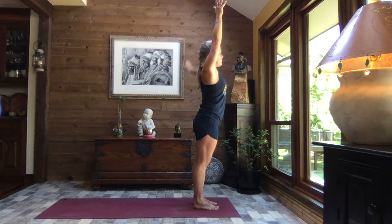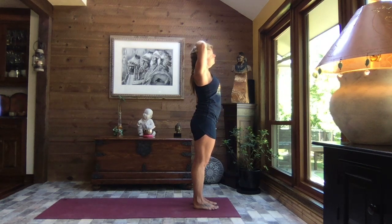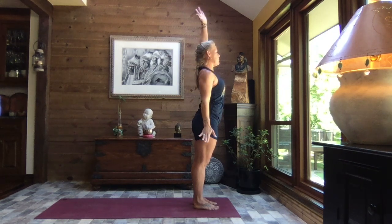Inhale, reach to the sky. As you exhale, release that left arm down, right forearm crosses the crown of the head, and gently pull your head to the right. Relax the weight of your right hand, reach with those left fingertips down towards the earth. Inhale, right arm comes up, exhale switching sides — left arm up, right arm down, cross the crown of the head.